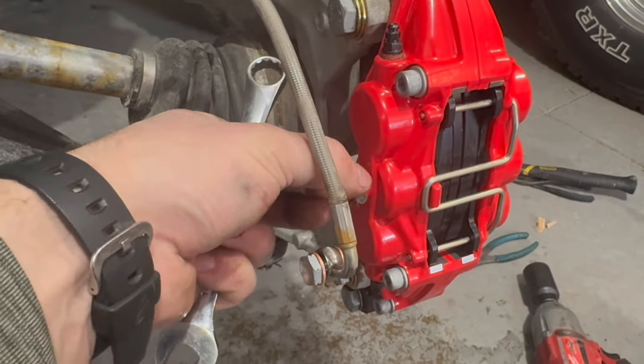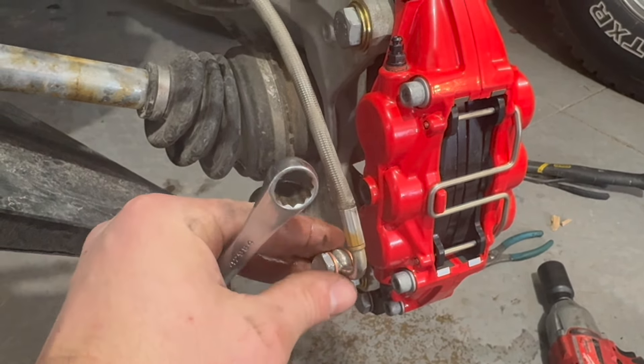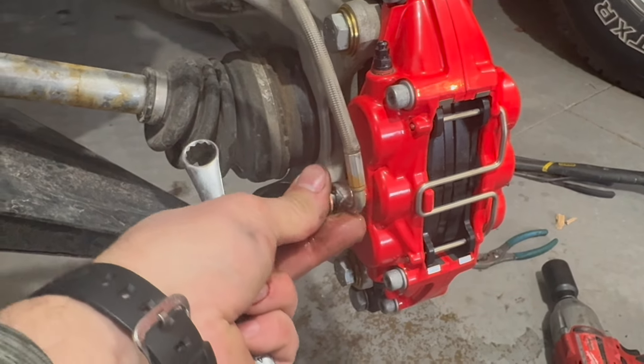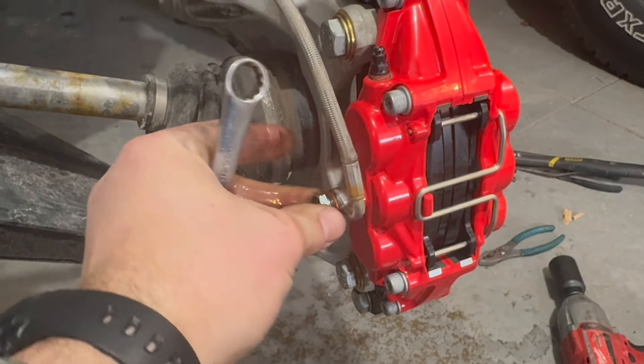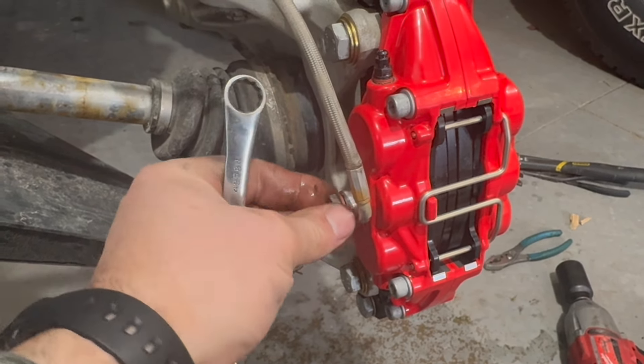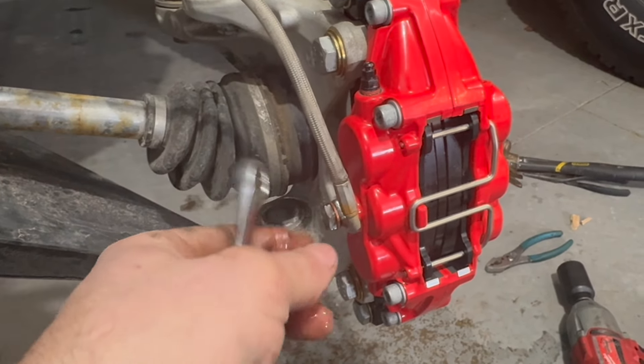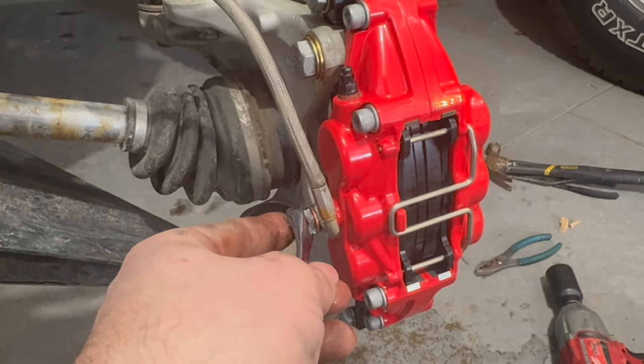We're going to take our brake line with the new supplied bolt — washer, brake line, washer — for the banjo-style fitting. Pull off the little sticker and thread that in by hand. This is a 14 millimeter bolt; I pulled it out of the old caliper and installed it into the new one.